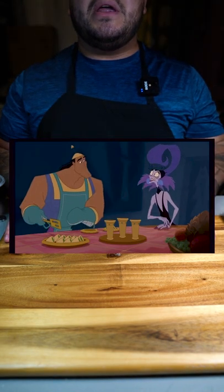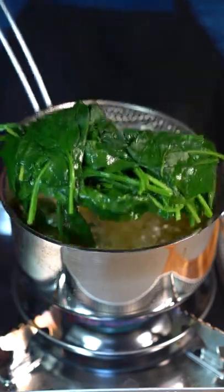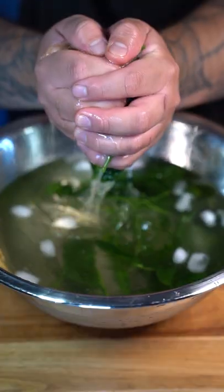Today we're making Kronk's Spinach Puffs. Boiling water — put your spinach in there for 30 seconds, take it out into ice cold water, then drain the water.